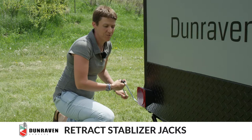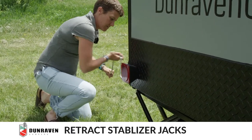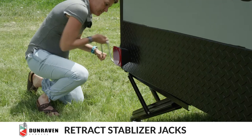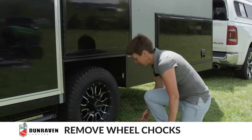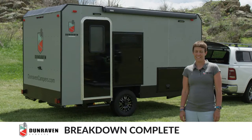Next, retract the stabilizer jacks. Next, remove the chocks. And that's it — we're all set to go.